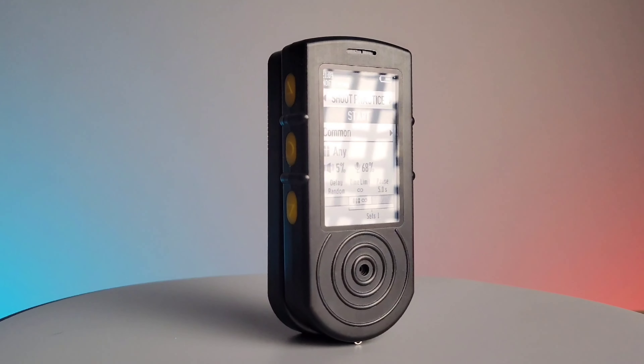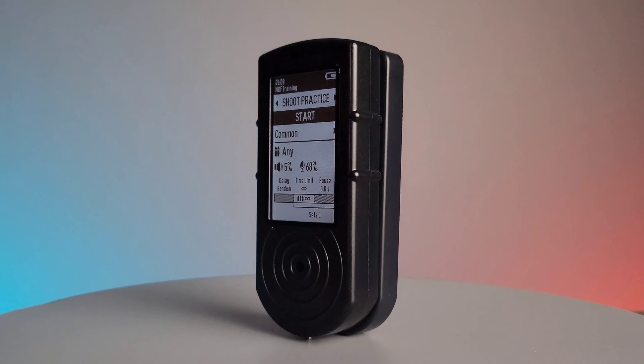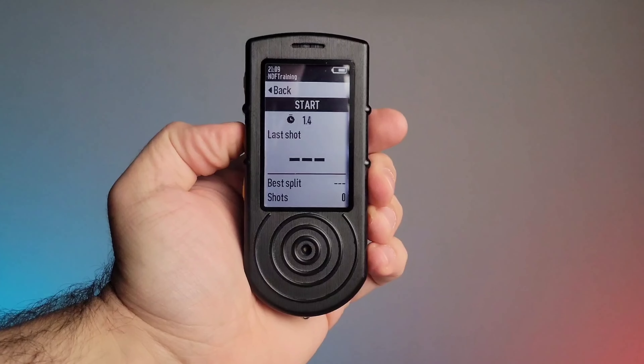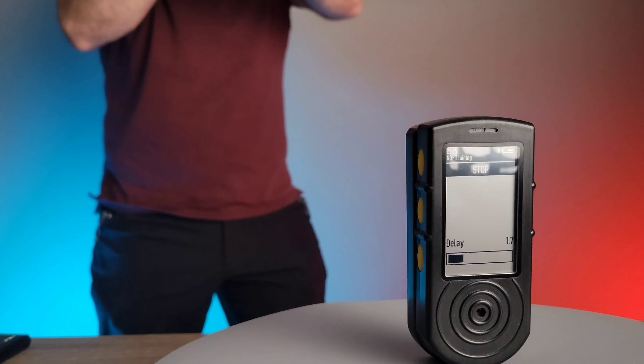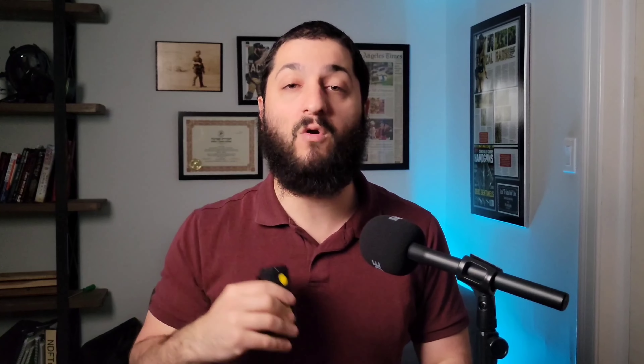If you're looking for a shot timer that's extremely feature-rich, steps above anything else I've seen on the market, and comes with all the accessories — I think this is an incredible option. Most people are going to buy one shot timer and be done with it, so if you're going one-and-done, this is most definitely the route to go. The biggest thing I want to highlight is the ability to use this efficiently in dry fire training — that is a game changer. If you have any questions, I'll leave more information in the description below. This is Roziel Cohen with NDFTraining.com — thank you for watching.